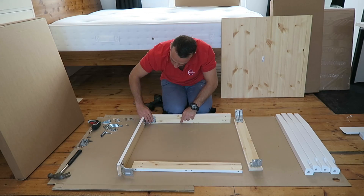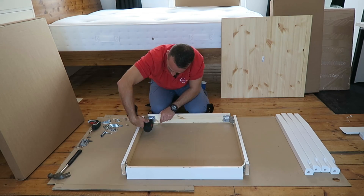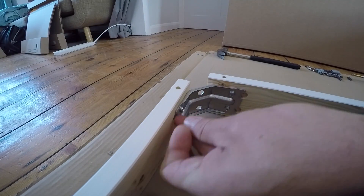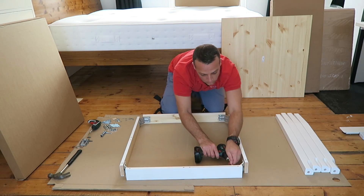Once you secure those two brackets on the side panel, you can join them all together with the dividing panels and secure it again with two screws on each side. Watch out how you position the side panels — don't put them upside down or the other way around.